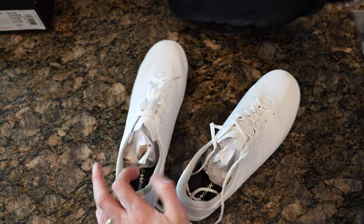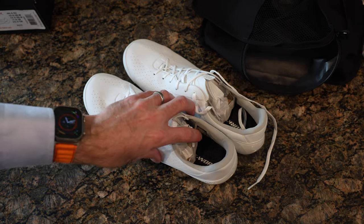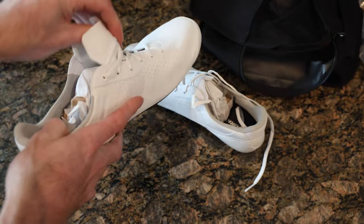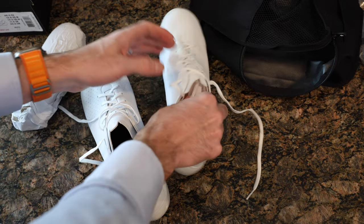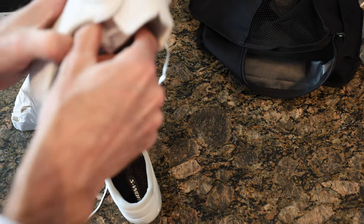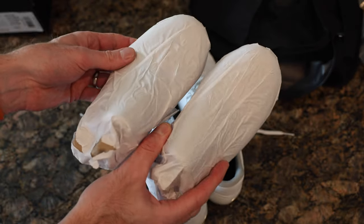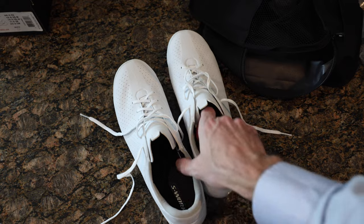One tip: it's always a good idea when you get any pair of shoes to double-check right away that both are the correct size. In shops, a lot of people try shoes on, boxes get moved around, and you can end up with two different sizes that look similar. Just be cognizant of that.